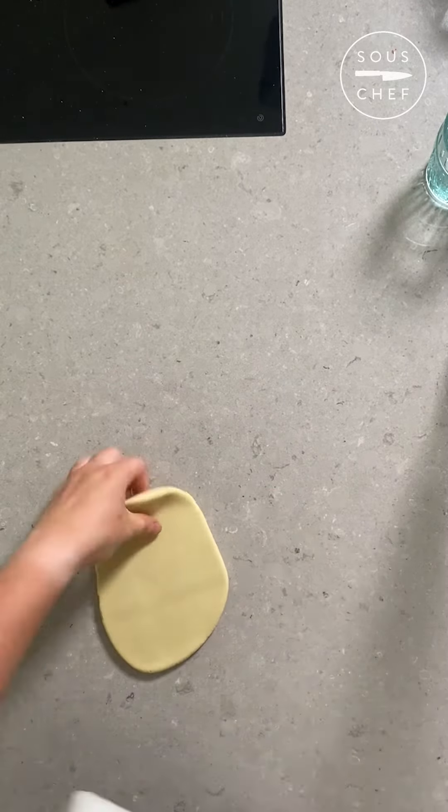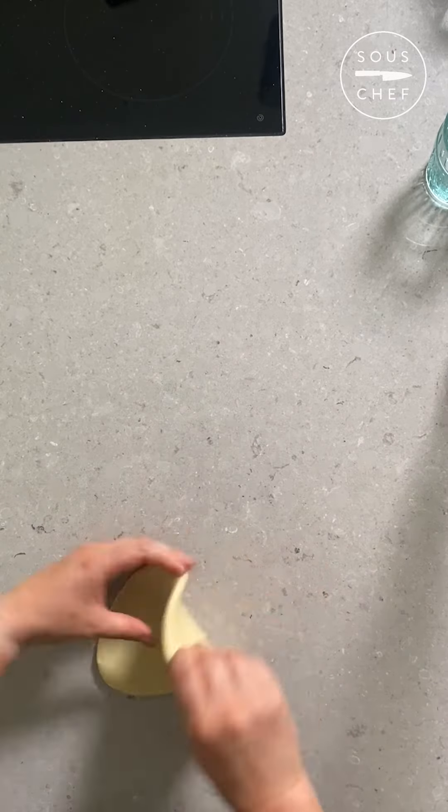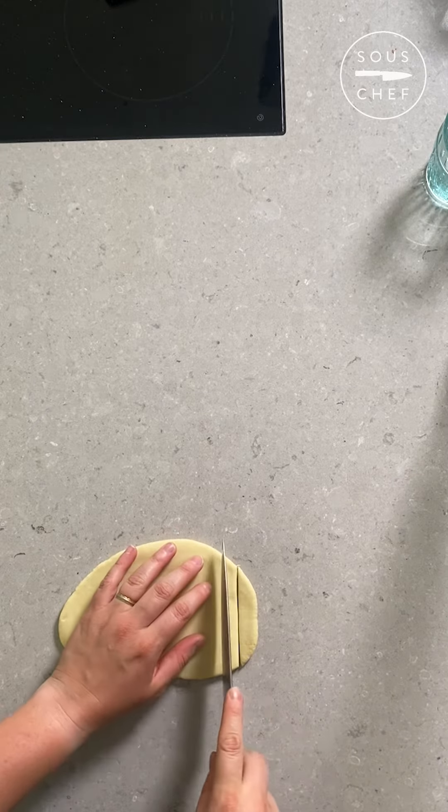Start with a half double O, half semola flour dough. Take a piece of dough around 70 grams and keep the rest wrapped up. Roll the dough into a rough rectangle, then cut strips of around 1cm wide.